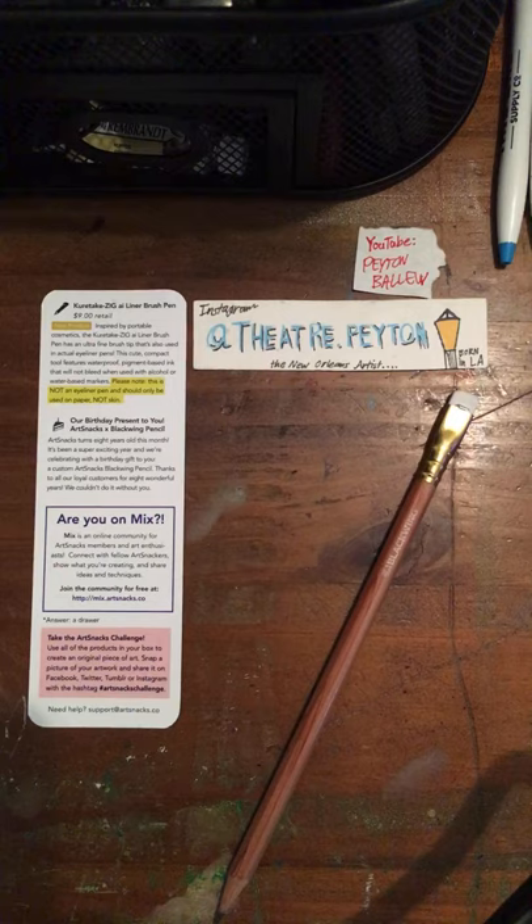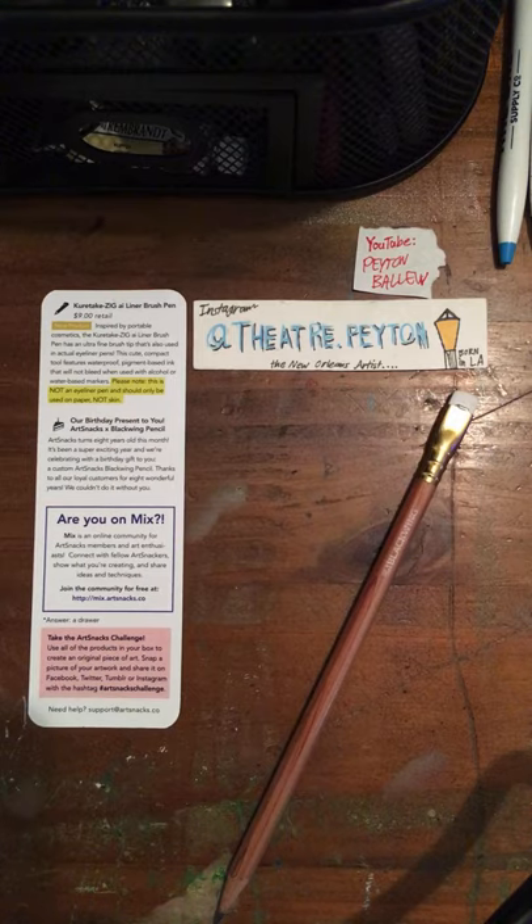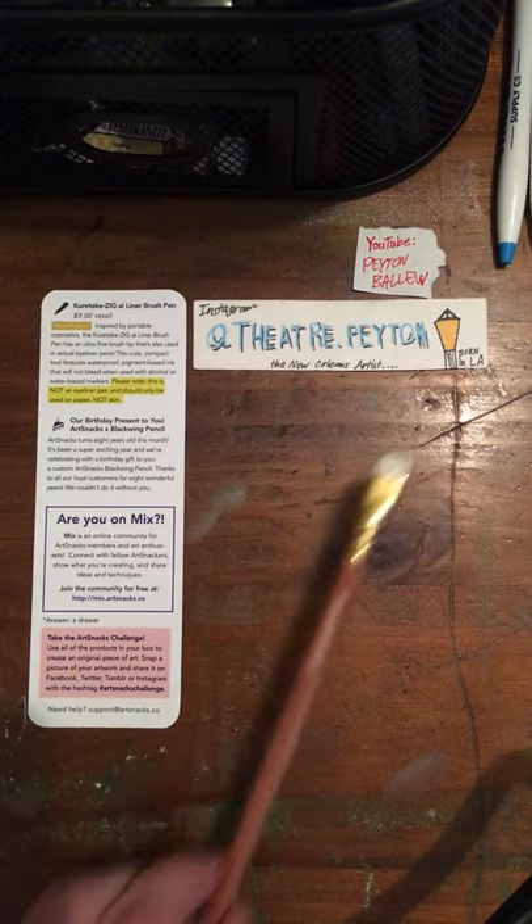Take the ArtSnacks Challenge — use all of the products in your box to create an original piece of art. Snap a picture of your artwork and share it on Facebook, Twitter, Tumblr, or Instagram with the hashtag ArtSnacksChallenge. Need help? Support at ArtSnacks.co is the place to go — Krissa will take care of you.